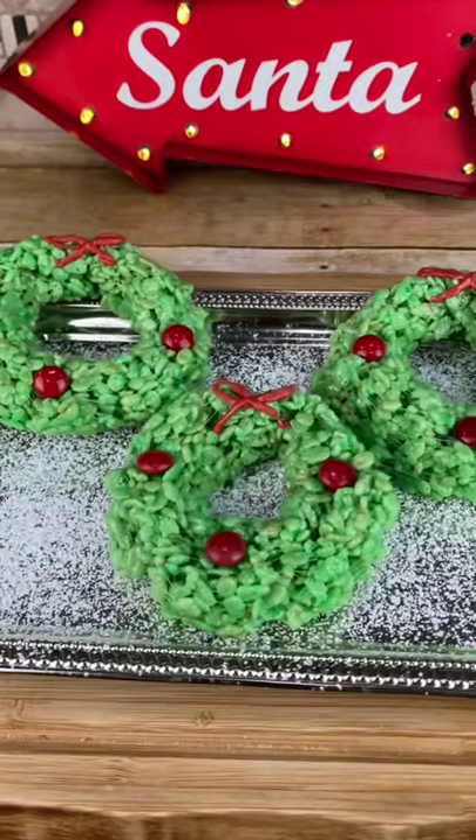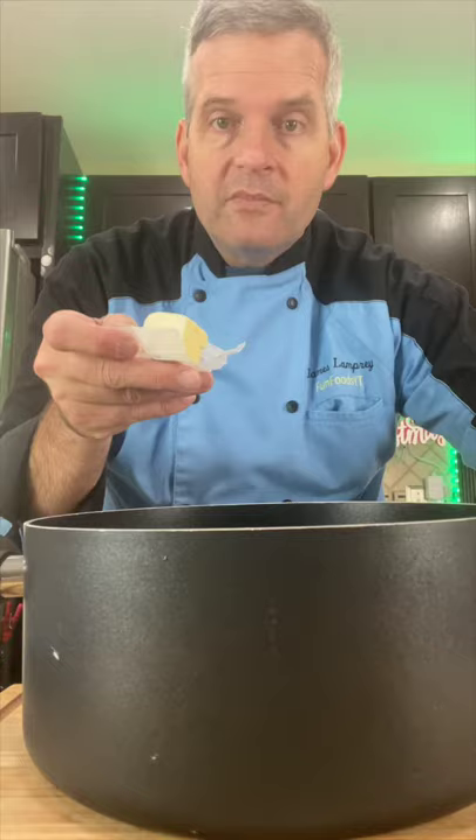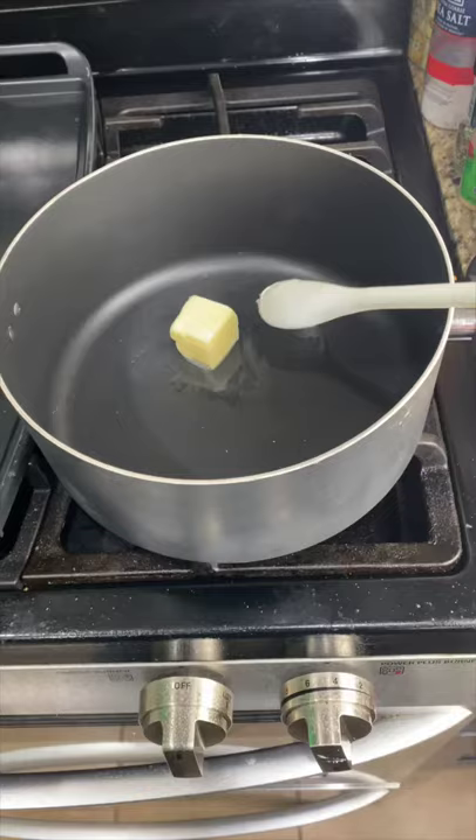Today we're going to make these Christmas wreaths out of Rice Krispie treats. In a large non-stick pot, add two tablespoons of butter. Heat this up until it melts. When the butter is melted, add 10 ounces of marshmallows.